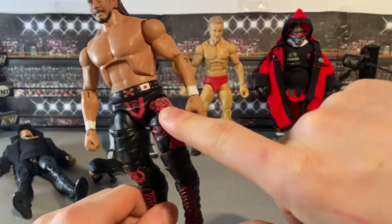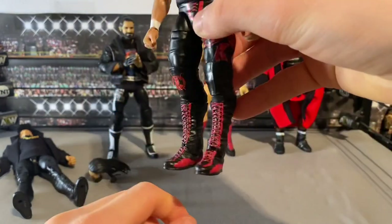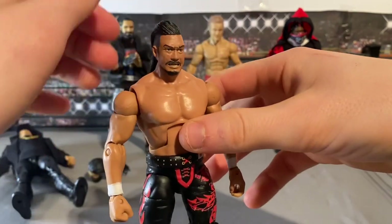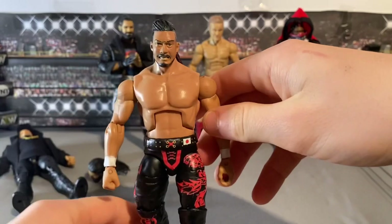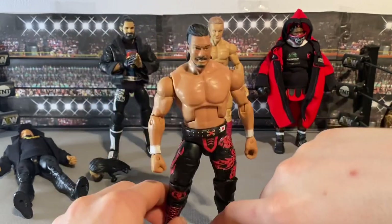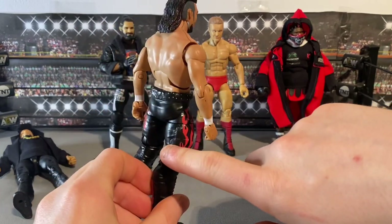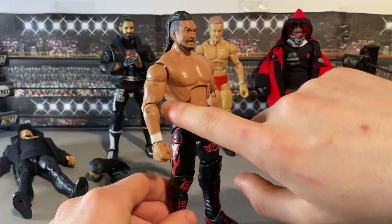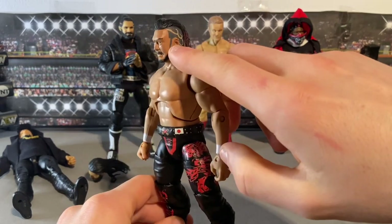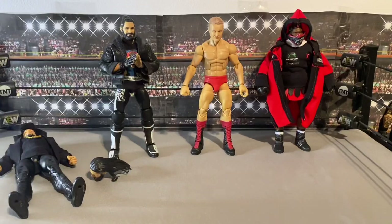This is the attire he wore. He normally wears the black attire with red flames on both sides, but at Wrestle Kingdom he had this Japan logo and a different design with the logo on the knee pad. We've got the red laces, all the detail on the boots, and an epic head sculpt from TSM with the hair design. Parts used were a Brutus Beefcake figure with Fandango arms swapped in.